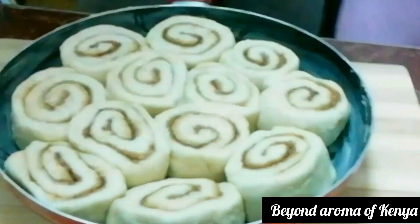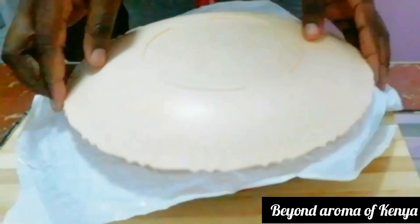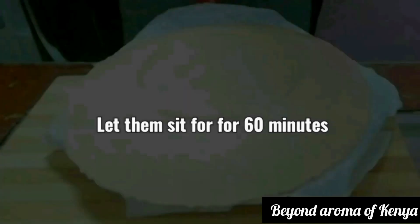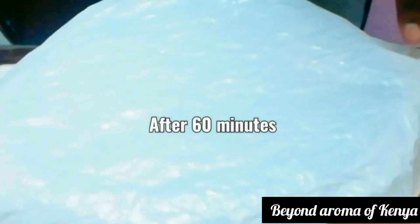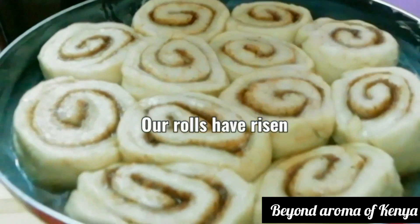We are now moving to step three: proofing. I'm going to cover the cinnamon rolls and leave them for 60 minutes. After one hour, as you can see, our rolls have risen nicely.